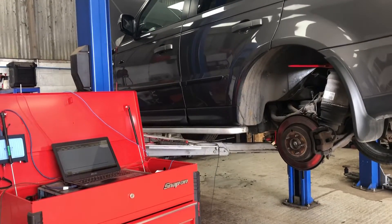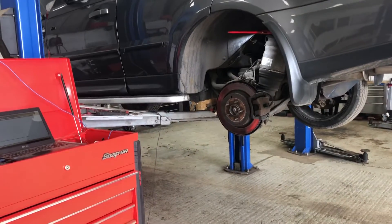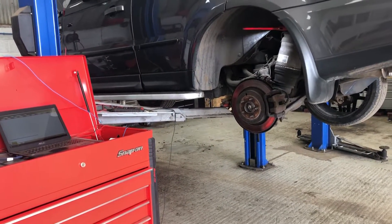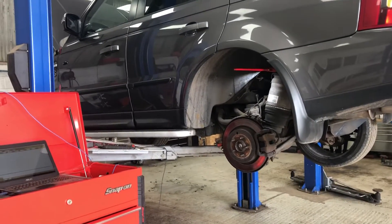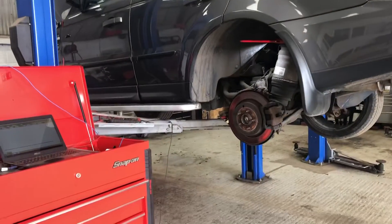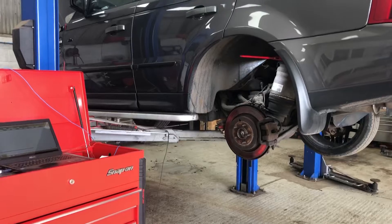If we read fault codes we get, somewhat non-descriptively, a height sensor out of range fault, which could be a wiring fault or it could be a height sensor fault. We also get a cross articulation fault, which is saying that the measurements from one side to the other side of the car don't stack up, don't make sense. On the 4x4 menu on the centre screen you can sometimes see the near side rear height sensor reading going up and down even when the car is stationary. We're going to look at why that is and why it's a height sensor fault and not a wiring fault.